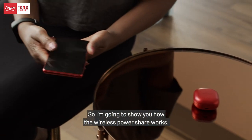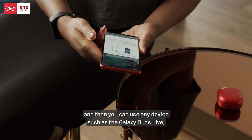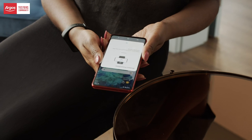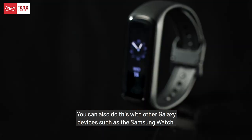So I'm going to show you how the wireless power share works. You turn it on from the settings bar, and then you can use any device, such as the Galaxy Bud Live, place it at the back, and then it charges. You can also do this with other Galaxy devices, such as the Samsung Watch.